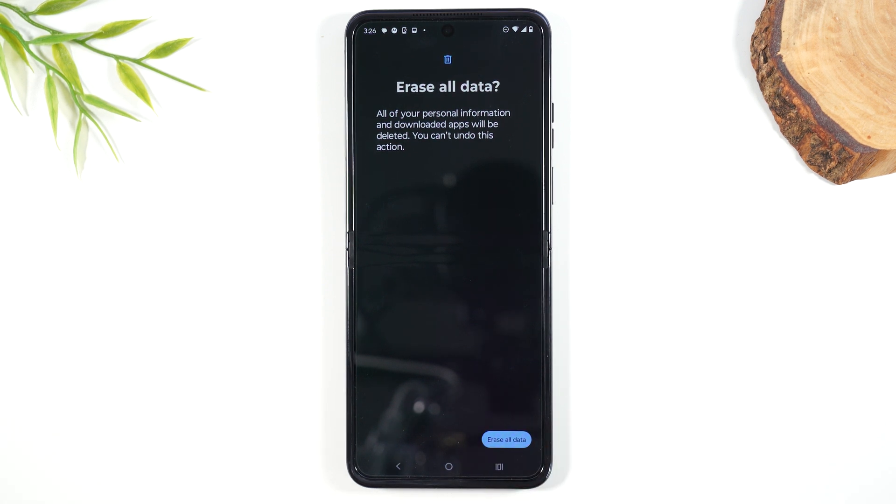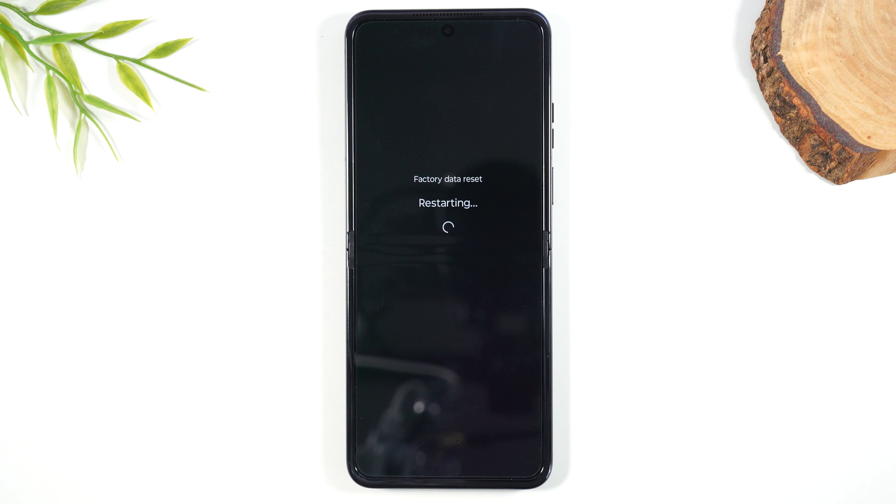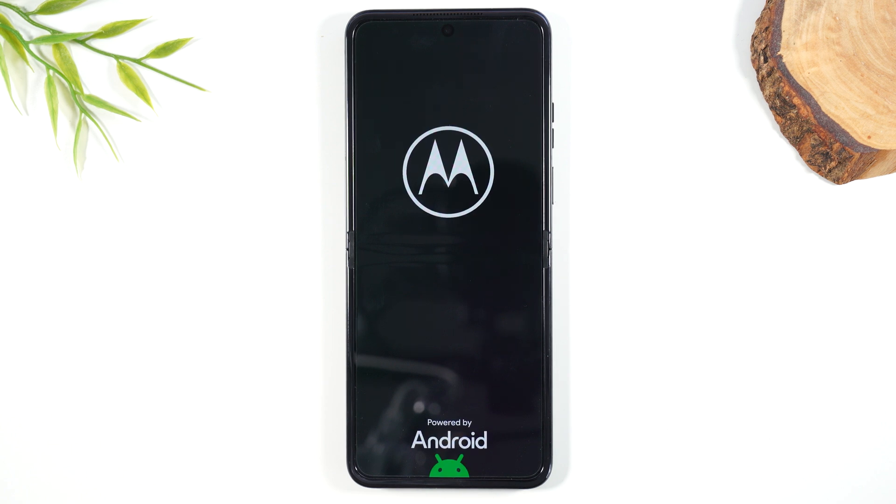Now we're going to tap Erase All Data. At this point, it's going to trigger the factory reset. This can take anywhere from one minute to five minutes, depending on how much data you have on the phone. You don't want to touch the phone — just let it sit. It's going to power cycle a few times as it erases your data and then it will set the phone up like when you first got it.